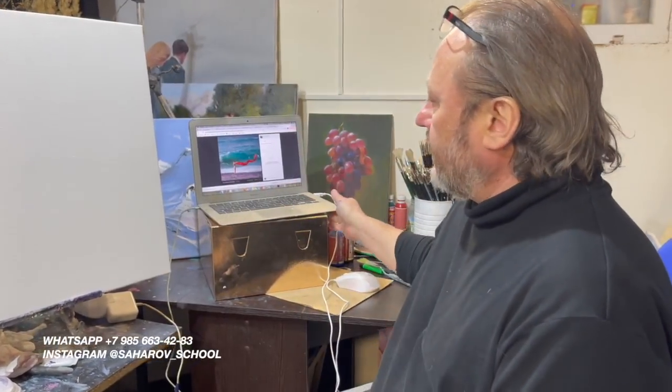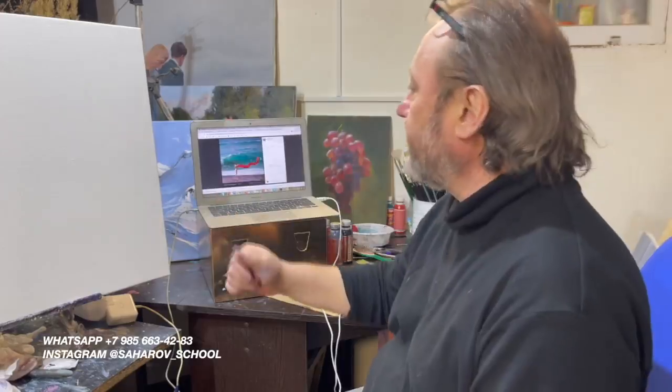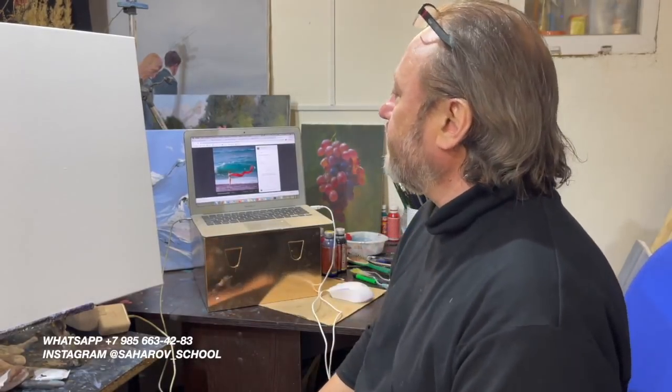Здравствуйте, друзья! Мы в рамках нашего проекта «Первые 10 шагов» учимся не бояться краски и экспериментируем свои взаимоотношения с разными видами картин. То есть мы брали пейзажи, мы брали натюрмортную идею в виде винограда, портрет мы с вами имеем. И в этом разнообразии, конечно, нельзя пройти мимо морского пейзажа — тоже попробовать его пощупать.